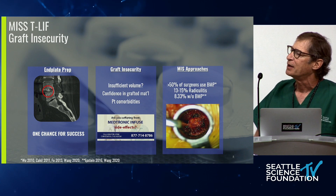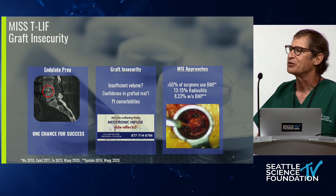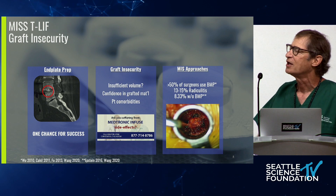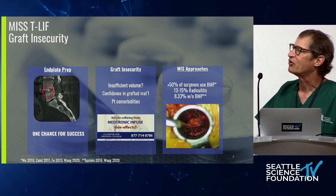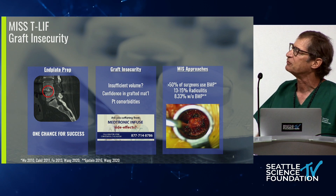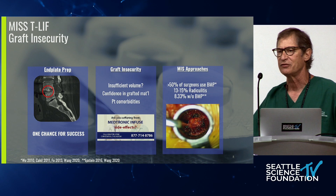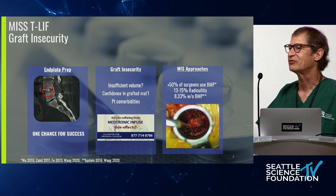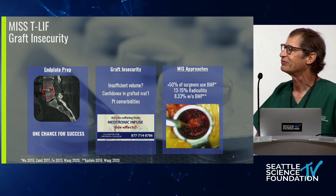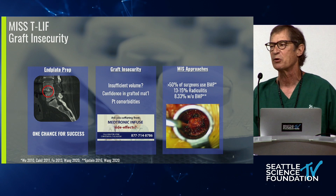With good end plate prep, you've really done the job — now the rest is up to how much graft material you can deliver, and you have one chance for success. This concept of graft insecurity looms large: have you delivered sufficient volume? Do you have confidence in your graft material? If it's that toothpaste-like material, is it going to work or is it just something so you feel like you've filled a disk space? And then what about patient comorbidities?